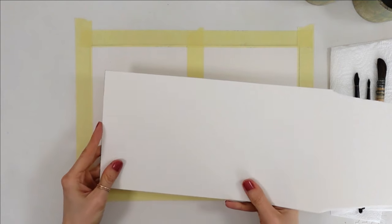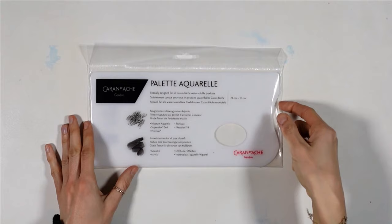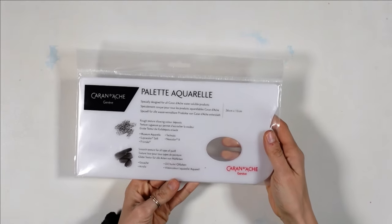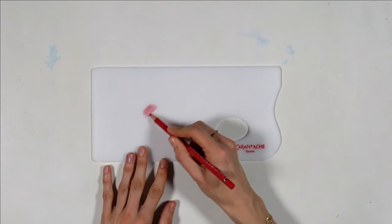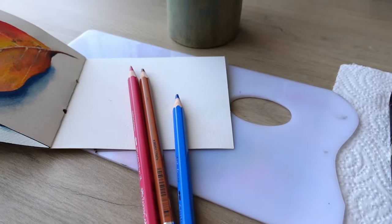Meet your new best friend: a scrap piece of watercolor paper — it's great for beginners. Or meet my best friend, this special plastic palette by Caran d'Ache, well worth it when you use watercolor pencils a lot. You can use one or the other with the same results. For it to work, you will also need some watercolor paintbrushes, one watercolor jar, and a sheet of watercolor paper to paint on.